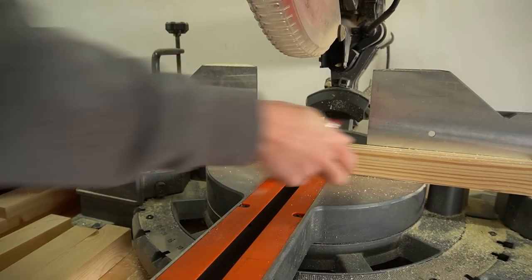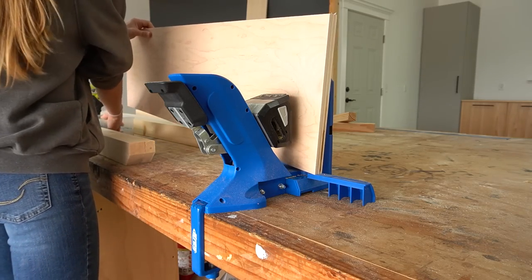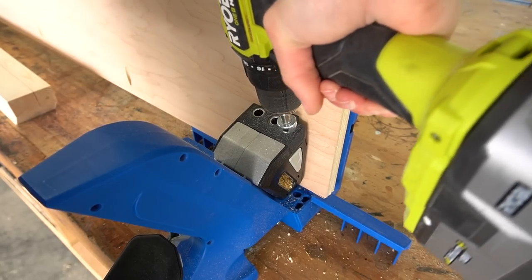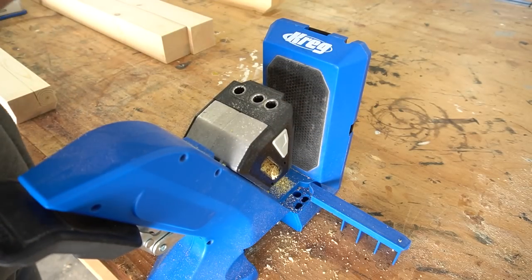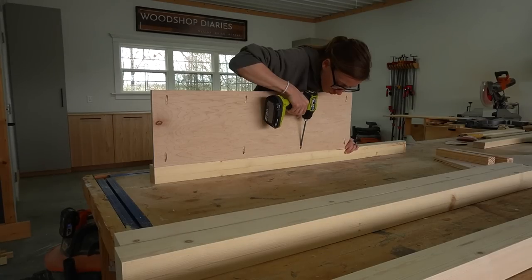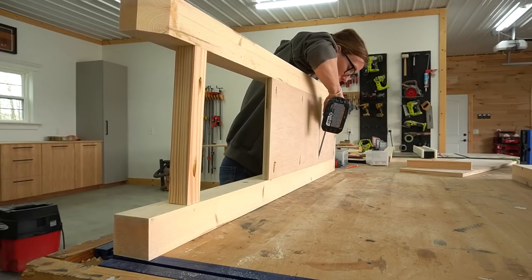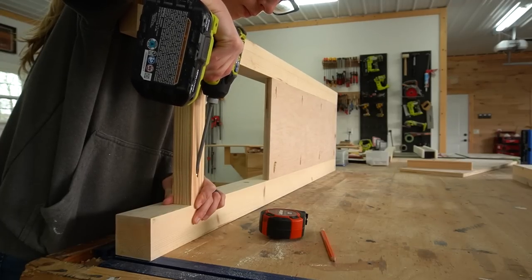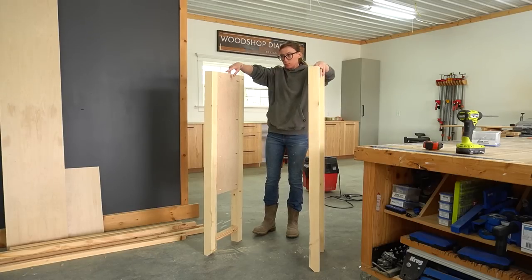There are a lot of pieces to this build so just to keep the video simpler and more condensed, I've detailed everything in the printable plans linked below. I assembled the side panels first and kept things simple by just using pocket holes and screws for assembly. I drilled pocket holes along the ends of the plywood side panels and into the ends of the two by twos, then screwed the plywood into the corner posts flush to the inside edge and the two by twos four inches up from the bottom of each leg. After I had one I made a second so that I had two identical cabinet sides.